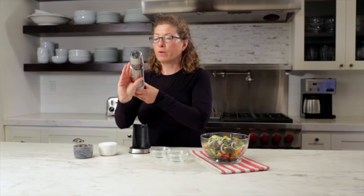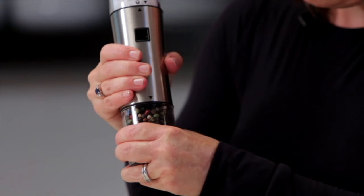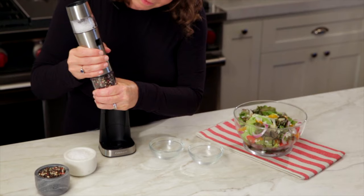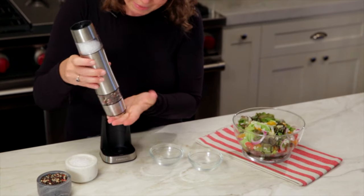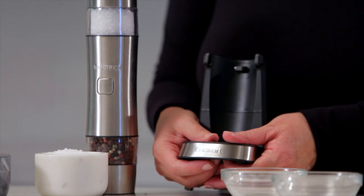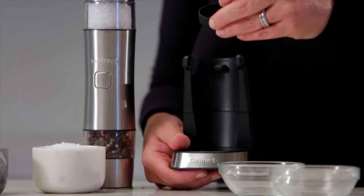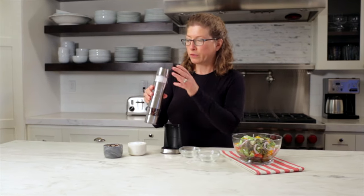The same thing applies for the other side — you turn it over, just twist to unlock it, and then twist again to put it back in place. Now I just want to show you something in the bottom of the base. There's a little tray here that you just push up and remove, and that will catch any remnants so it's easy to clean when you put the grinder in the base.